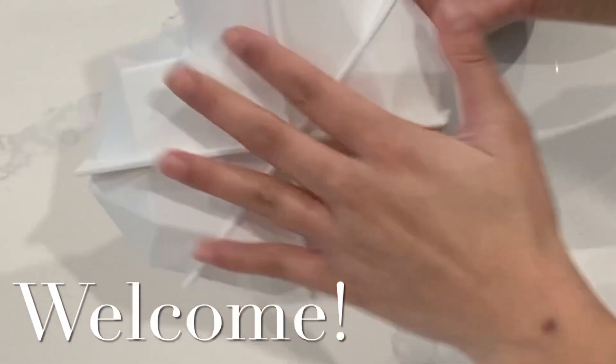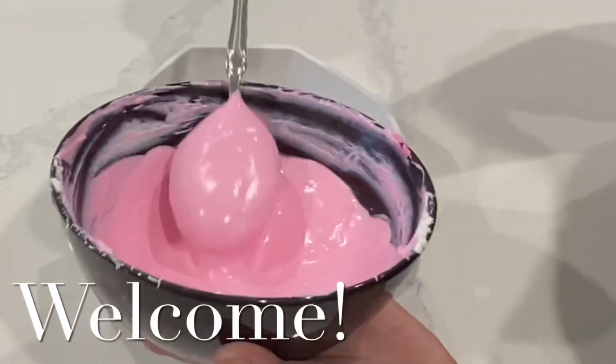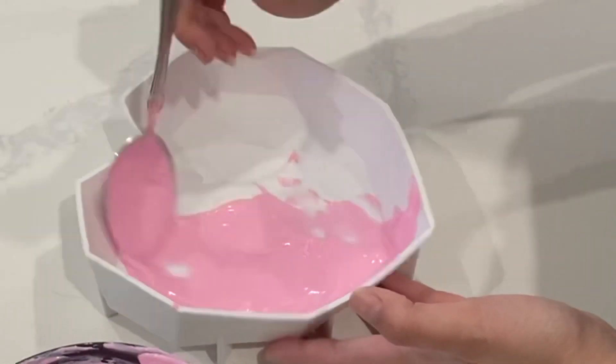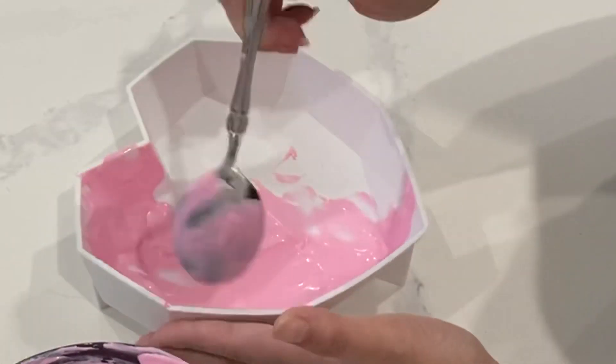Hi, it's Ashley from Sweet Dreams Bake Shop, and welcome to Fail Friday, the series in which I fix your baking fails, my baking fails, or I tell you how to avoid a fail.